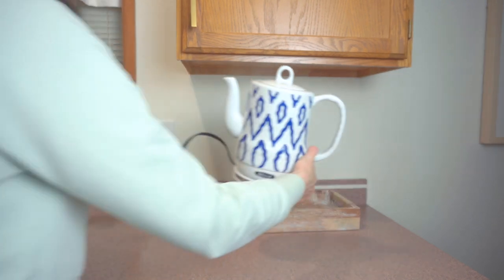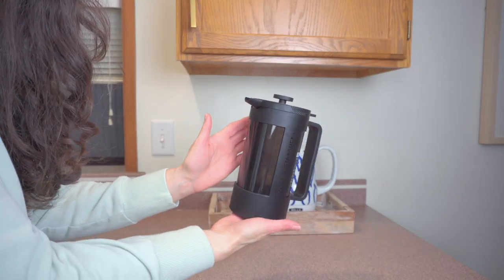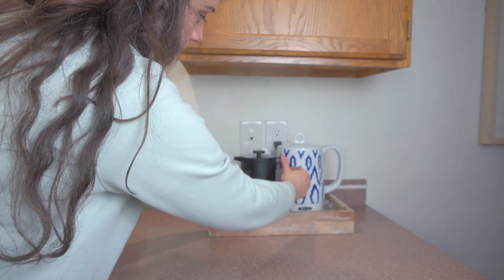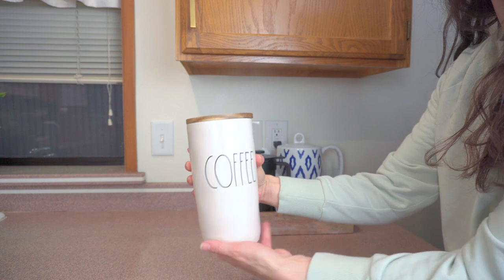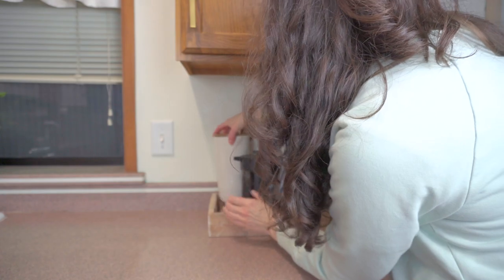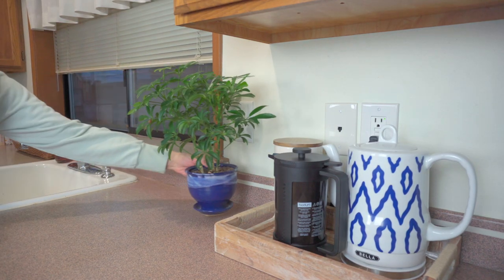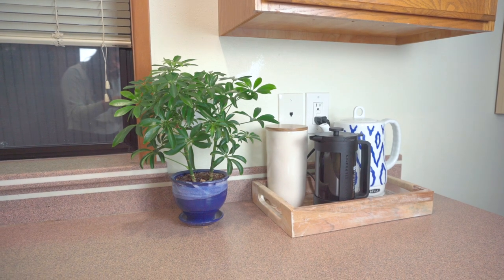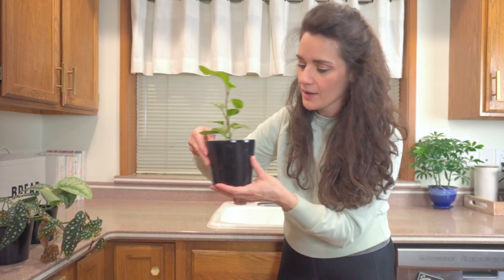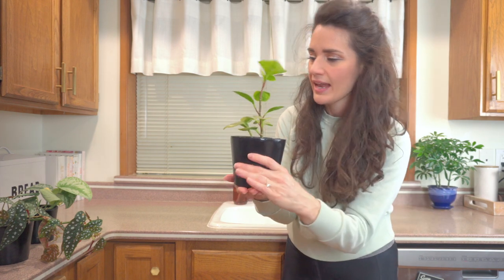It's time to put together my kitchen coffee station, and I'm starting with this HomeGoods wooden tray, layering in our electric kettle, a new Bodum French press, and I'm giving this Ray Dunn coffee canister a new life by turning it around so I really like the wooden top.